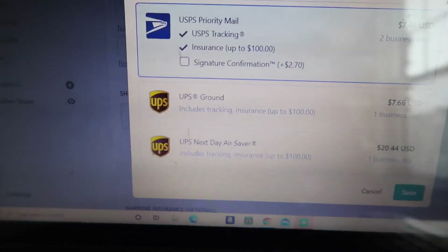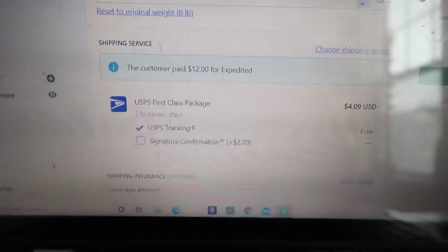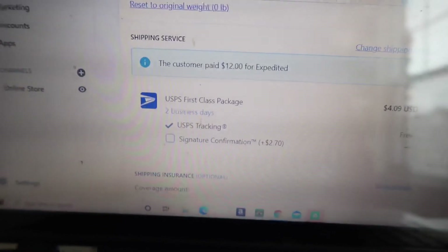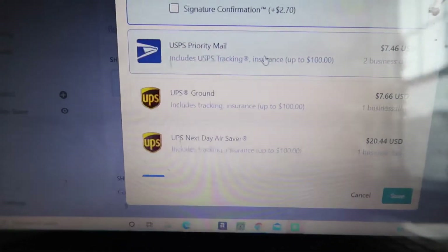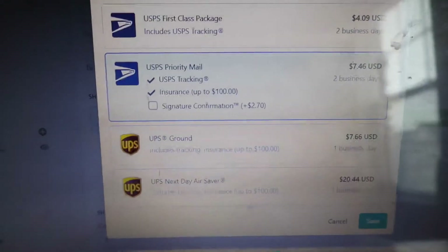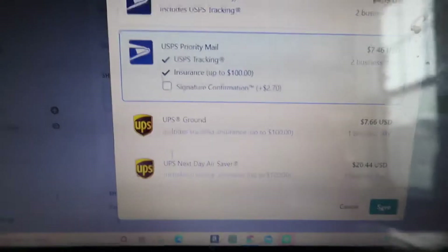On the website I can see that a customer paid twelve dollars for expedited shipping. So I have to change the shipping service and click Priority Mail, because Priority Mail is expedited — it usually takes two business days, sometimes one. She's going to get it way faster with Priority Mail instead of regular mail.